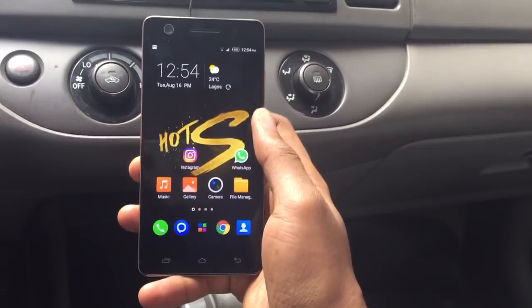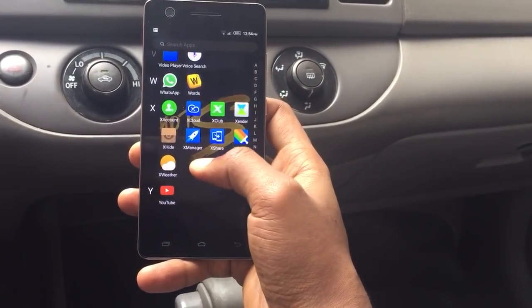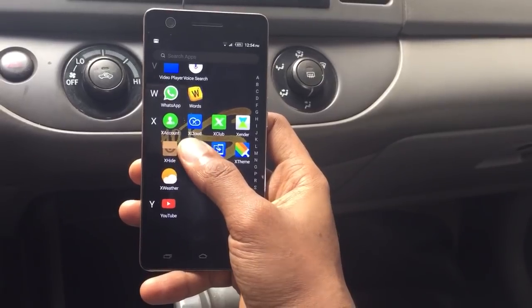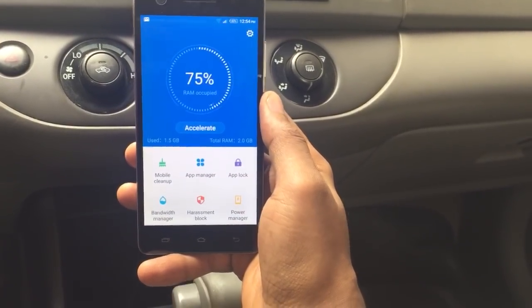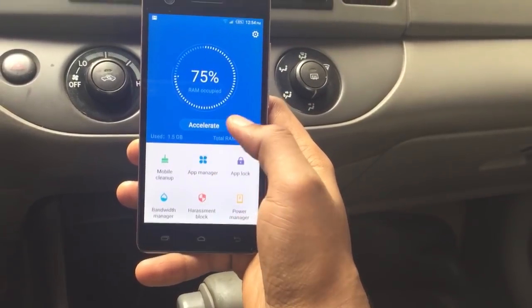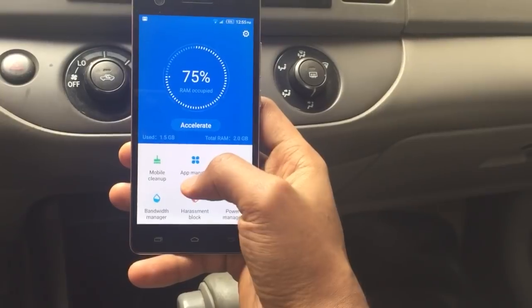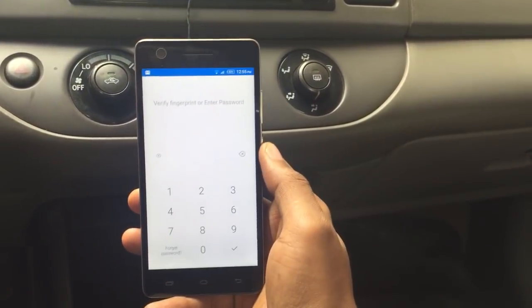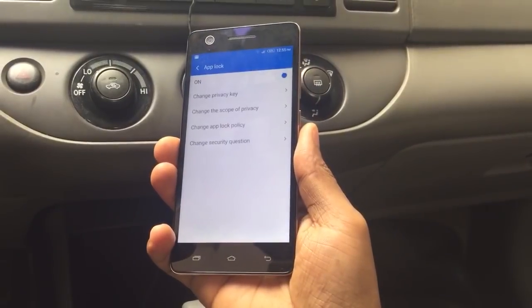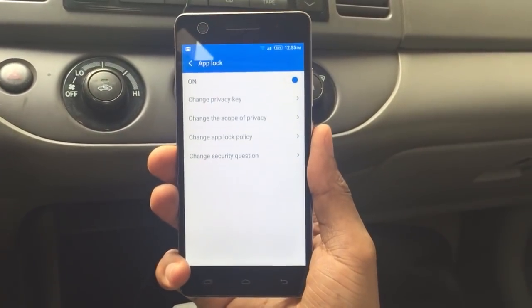After you've set up your fingerprints, go to your app drawer and open X Manager — it's a feature on the Infinix X UI 2.0, Infinix's customized graphic user interface. Click on App Lock and then put in your password, which in my case is my fingerprint since I've already set it up with my index finger.